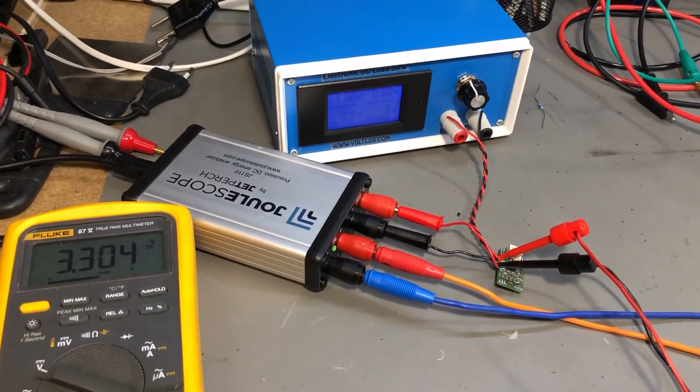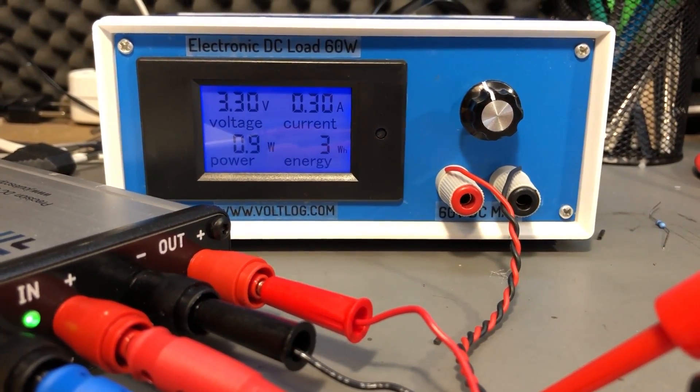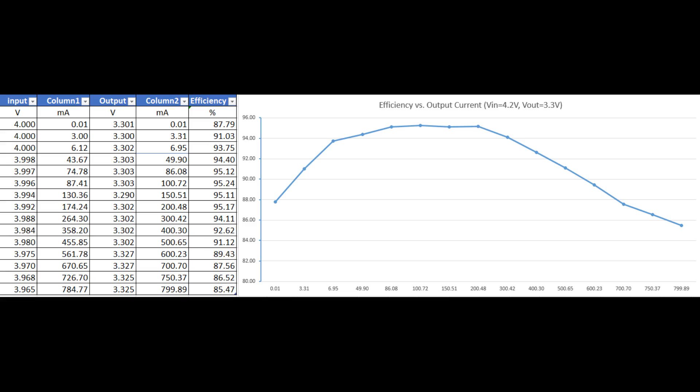For the second test I'm measuring both input and output voltage and current so we can plot the efficiency of this converter. Input stays fixed at 4 volts, output at 3.3 volts, and I'm varying the output current by connecting a dummy load. Apart from the lowest measurement at 10 microamps — which is slightly off from the datasheet graph — everything else is on point. At 10 microamps the values are so small there may be measurement errors in my test setup, so I would suspect the test setup rather than the chip.